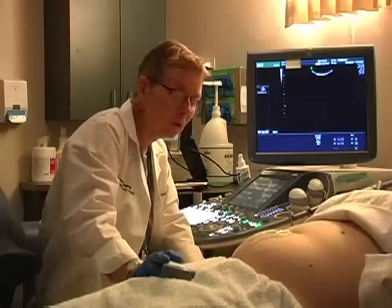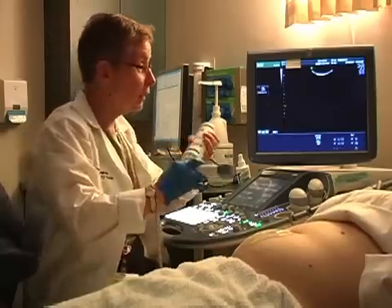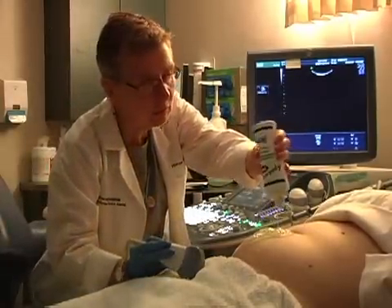An ultrasound. All right. So I'm just going to put some gel on your abdomen. We tend to put on a lot of gel, and that's a little bit helpful.